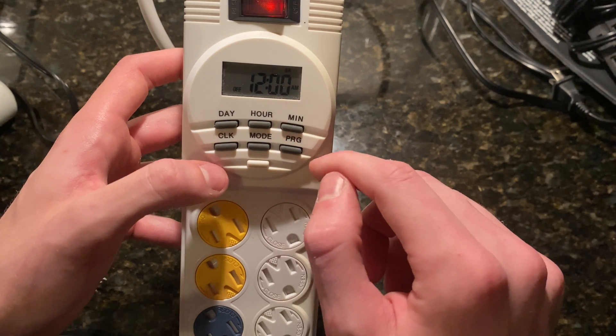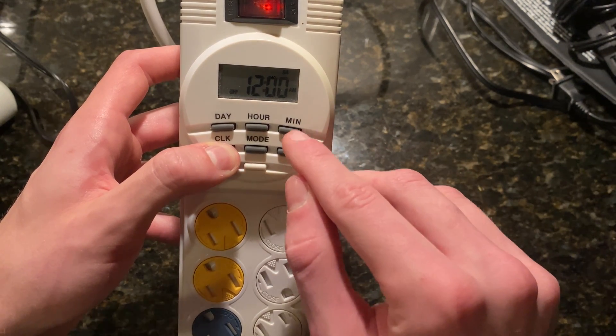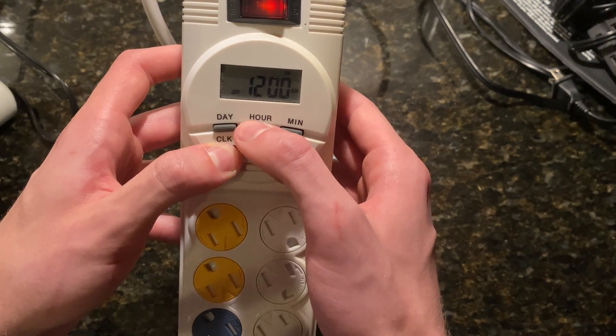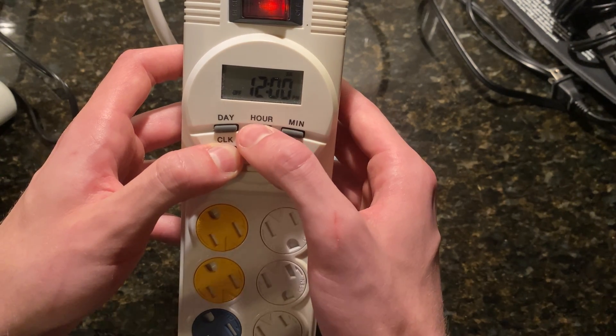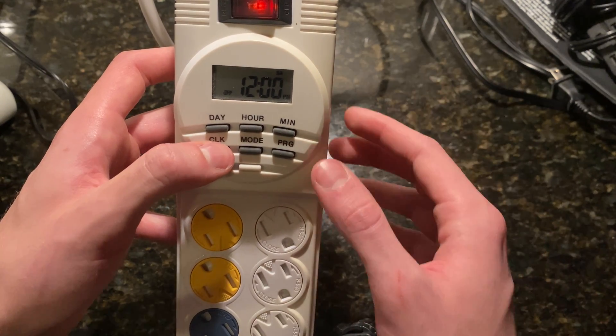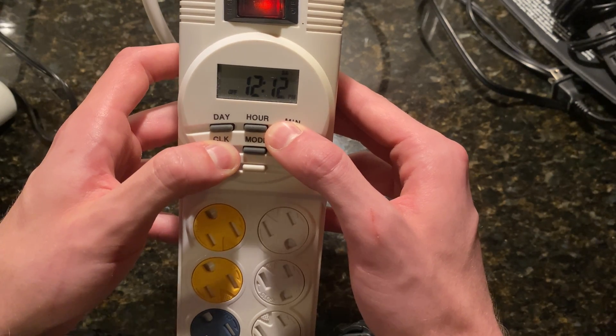My current time right now while filming is actually 12:58 in the afternoon. You can see I currently have it at 12am, so I'm going to hold the clock button down still and fast forward until I get to 12pm. It's around 12:58, so I'm going to hold down until it gets to 12:58.